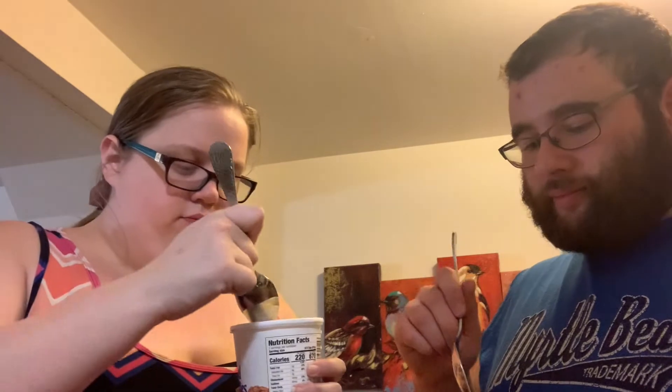That's the nutty bar and oatmeal cream pie. Do you want to do this first? We'll do ours at the same time — ready? One, two, three. It just tastes like plain ice cream. Oh, there's like little pieces of oatmeal in it — that's good!